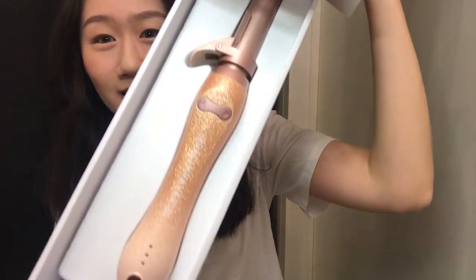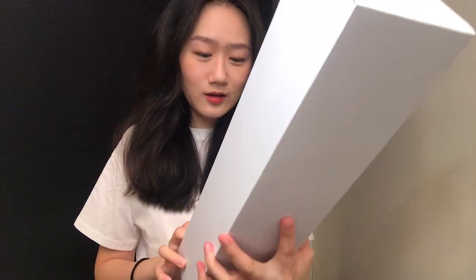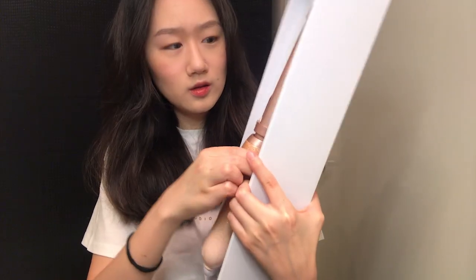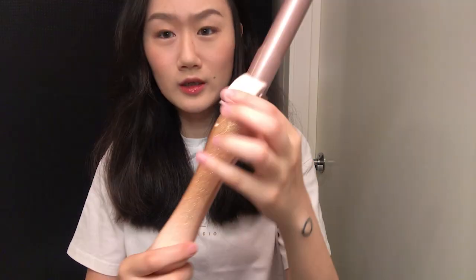Oh my god, you guys! This is so cute! It's actually more glittery than the picture. This is just so cute and it's perfect for the holiday, you guys. But the clip is pretty sturdy actually, so that's good.